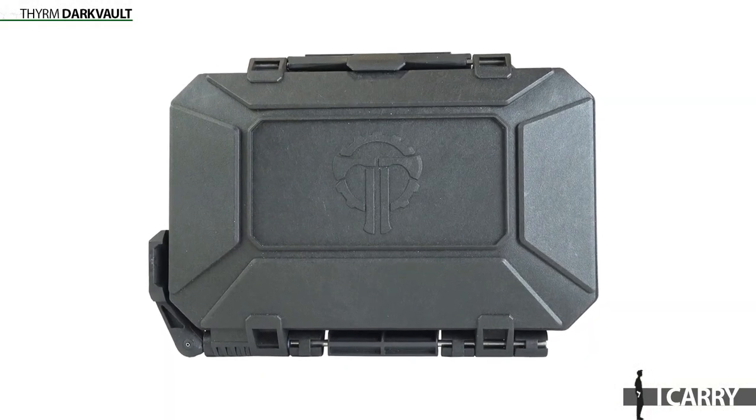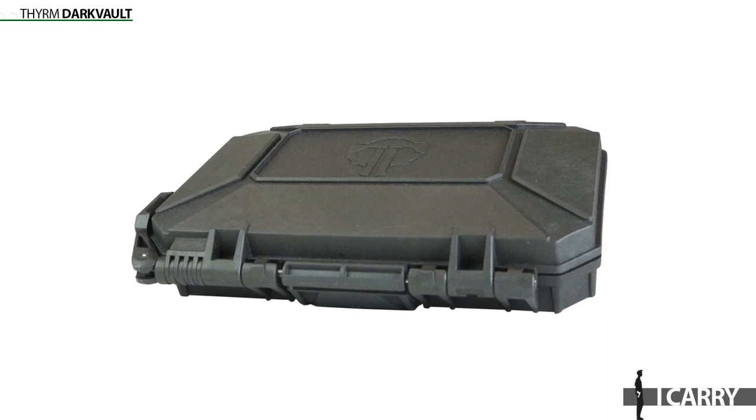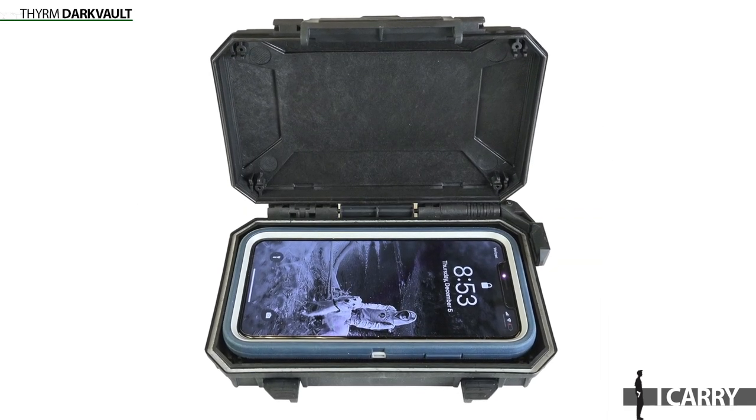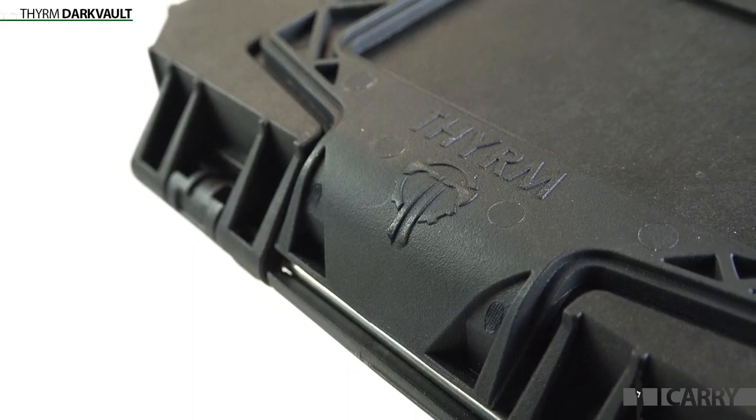Since we've got a holster that's apparently aimed at off-body carry, we'll take a look at the Therm DarkVault, which is a cool option that fits into your backpack or messenger bag. In today's world of four-figure smartphones, keeping your phone protected from damage and from the elements is critical. The DarkVault is a durable, waterproof case that you can use to keep your electronics protected while you're out exploring. However, there's another hidden feature to this DarkVault that's pretty cool too — in addition to being a protective polymer case, it's also a Faraday cage.